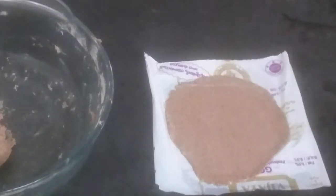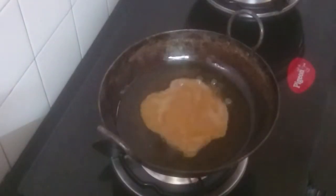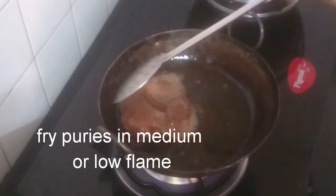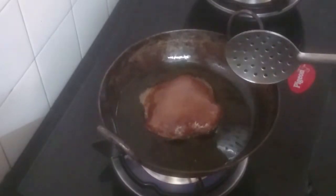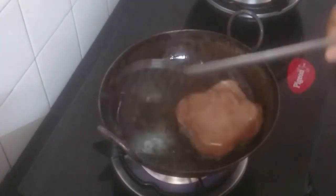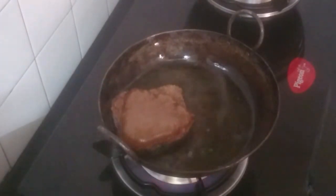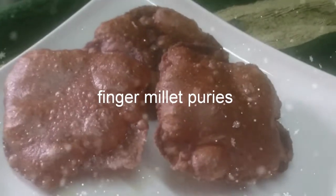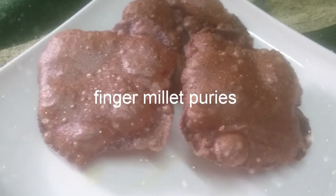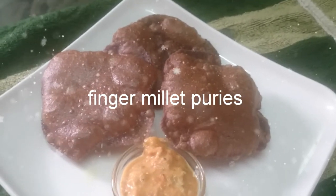I will remove the oil. Put it in medium flame and mix it. Let's fry the dough in a medium-low flame.